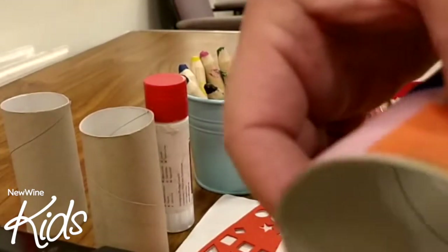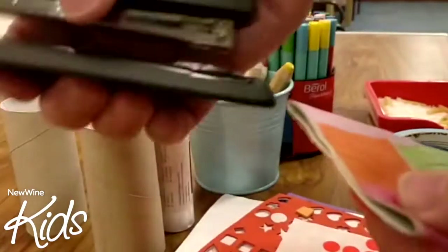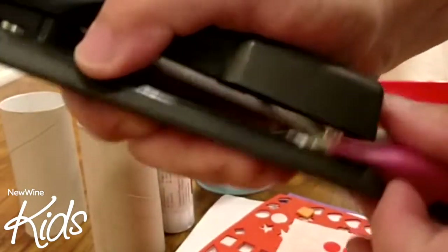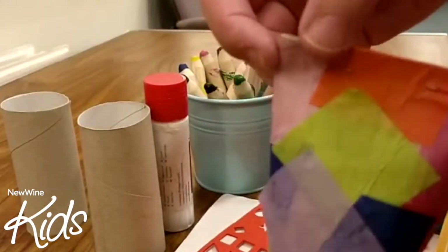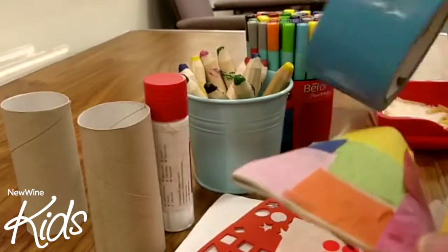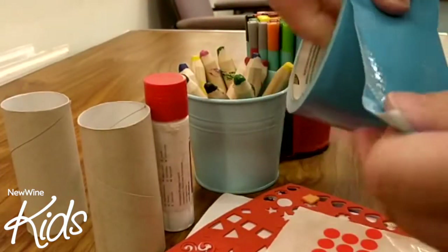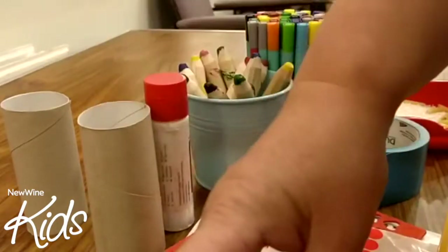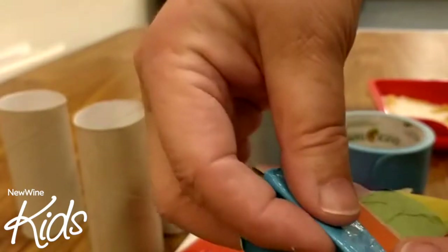Then you need to squeeze the ends together and staple them — or you could use some sticky tape. When you've got it stapled, it might be a good idea to cover that with your tape, just to protect little fingers from the sharp edges of the staples. Just pop that over the edge, like that.